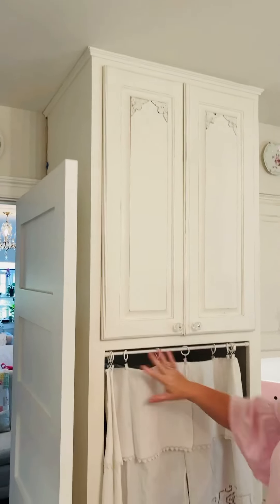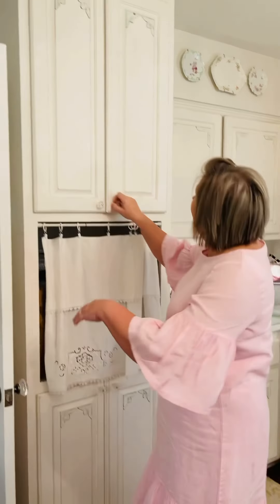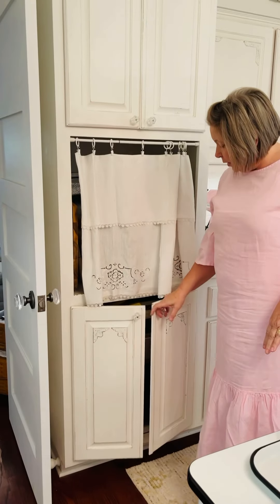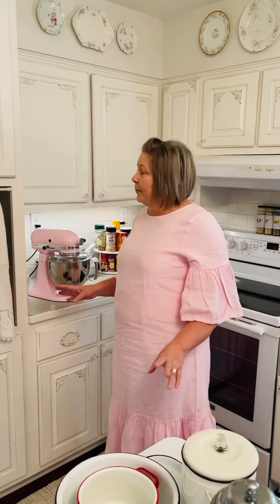All right, so here we are in the kitchen and this is the cabinet I was talking about. When we first moved into this house, this was just an open space and I thought, well, I wonder if they used to have a stove in here — a second oven, maybe. There's a very nice cabinet up here and a big cabinet down here. So when I was organizing everything, I thought, what am I going to do with that space? I could put a microwave in here, but I decided I didn't really have a good place for my pots and pans because all of these cabinets are so low I have to get down there and dig in them. So I came up with this idea.